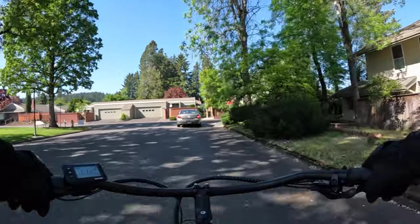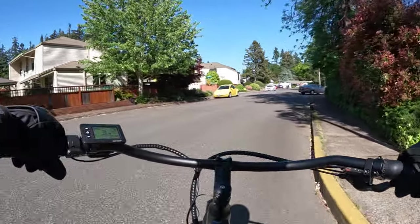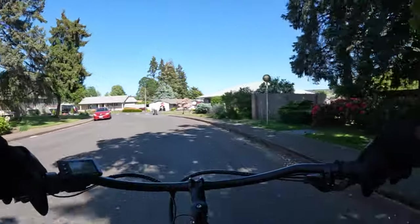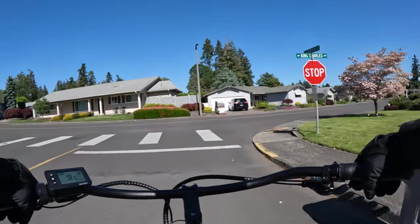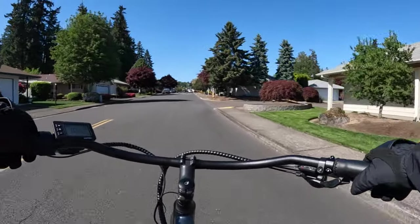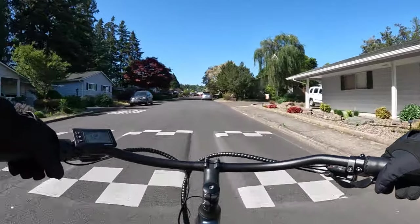It puts out 153 newton meters of torque — that's tremendous and will get you up hills without an issue. The big upgrade on this bike over the previous Wired Freedom or Cruiser is that they've added a second battery. You get dual batteries now. There's always been a 20 amp-hour battery, but now they're adding 15 amp-hours. The 20 amp-hour sits at the front and the 15 amp-hours at the rear, giving you 35 amp-hours total. They claim 100 miles of range on those batteries.